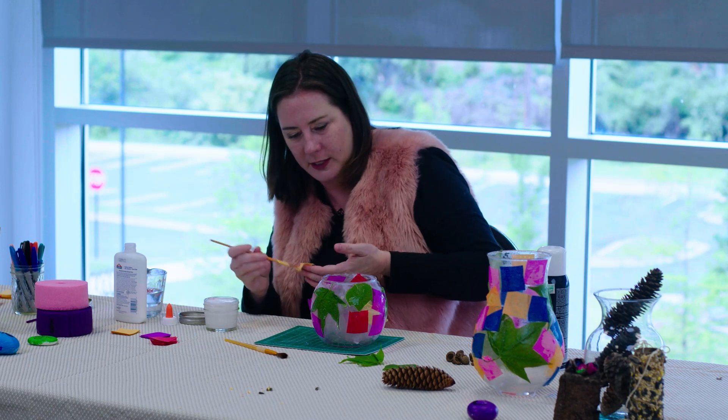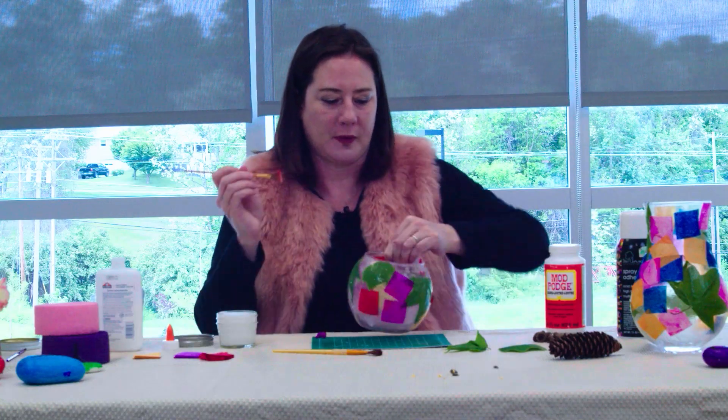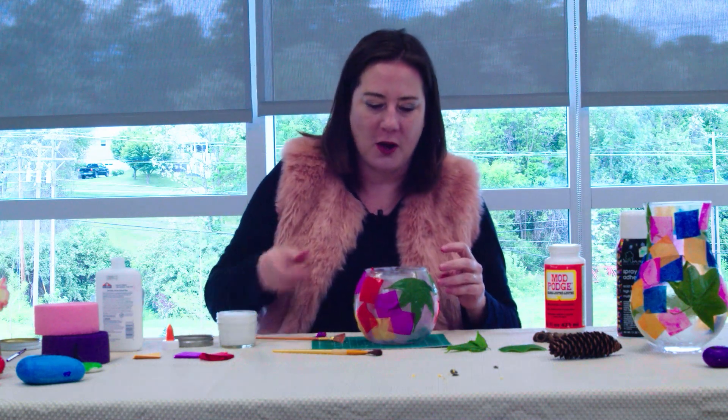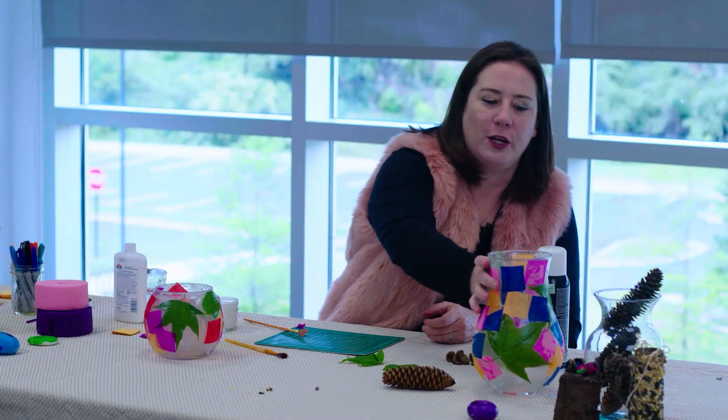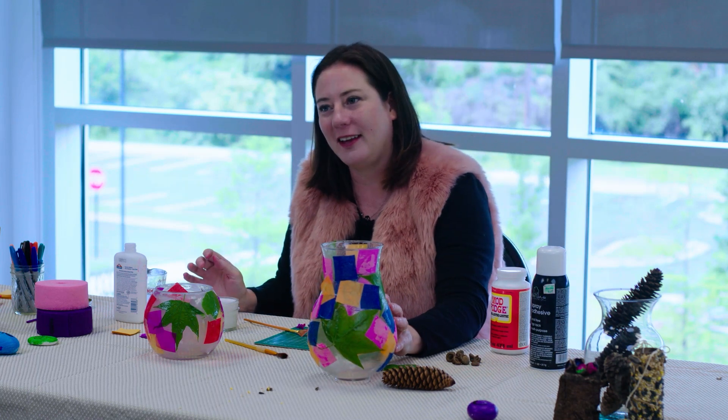There are a few more spots, just a couple of blank spaces to fill in. Once it dries, you have a really fun, festive vase.